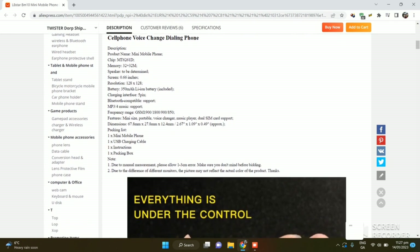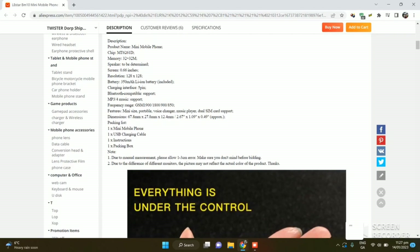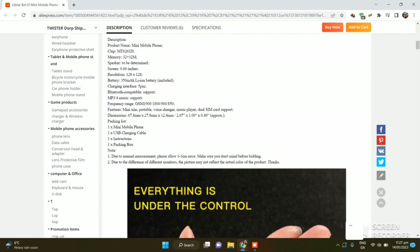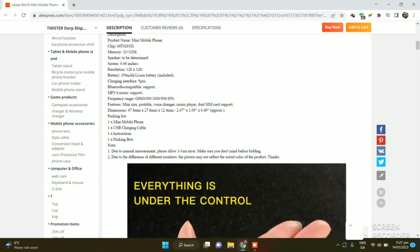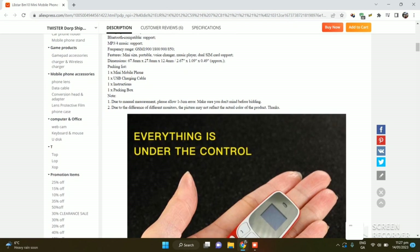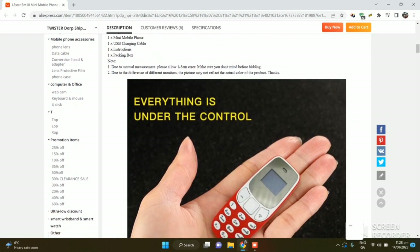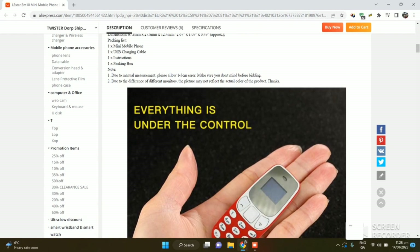My unit was 0.86 inches - this listing is referring to the inner screen which is 0.66 inches, with a resolution of 128 by 128. Battery is 350mAh. It has MP3 player support, GSM from 850 to 1900, and the dimensions I've already mentioned. Features: mini size, pocket portable, voice charger, music player, and dual SIM card support - all the features a basic phone should have. The package includes the mini mobile phone, USB charging cable, and instruction manual.